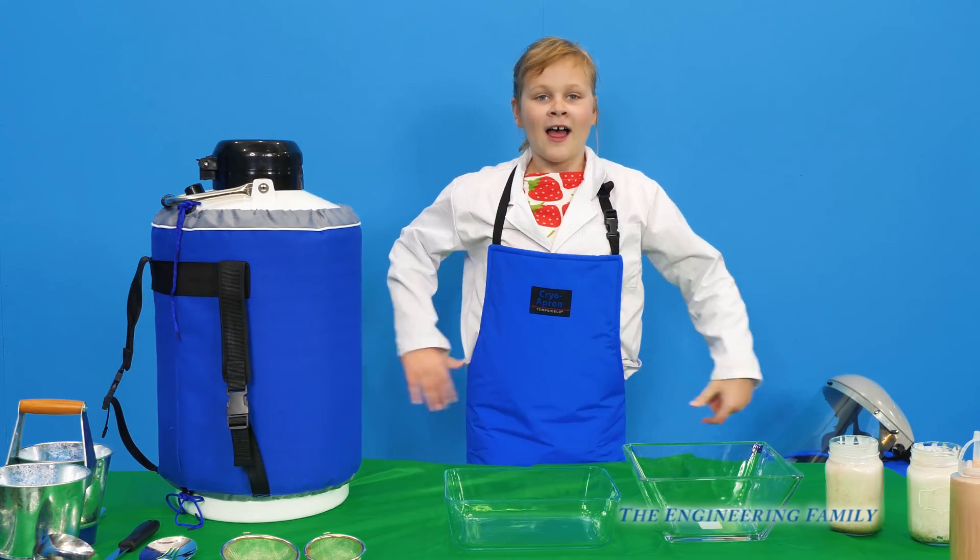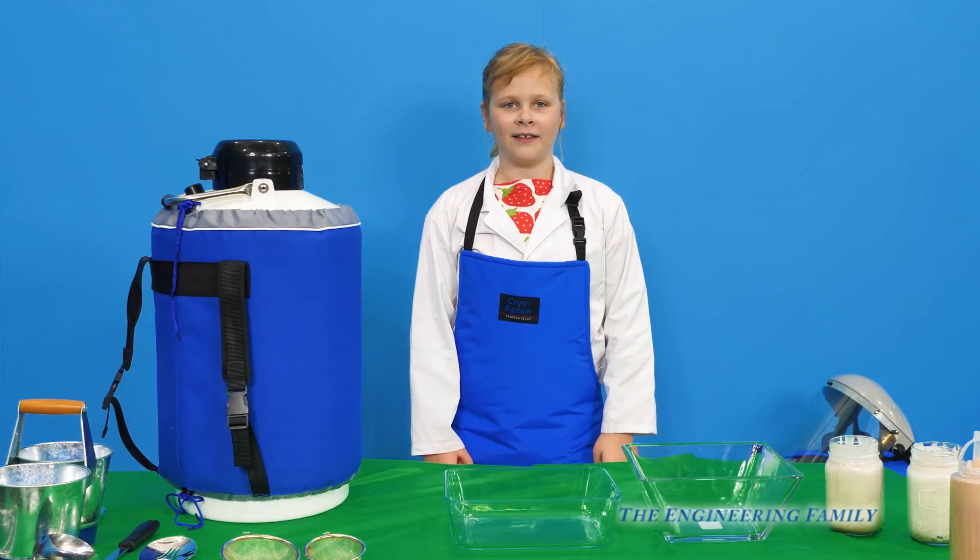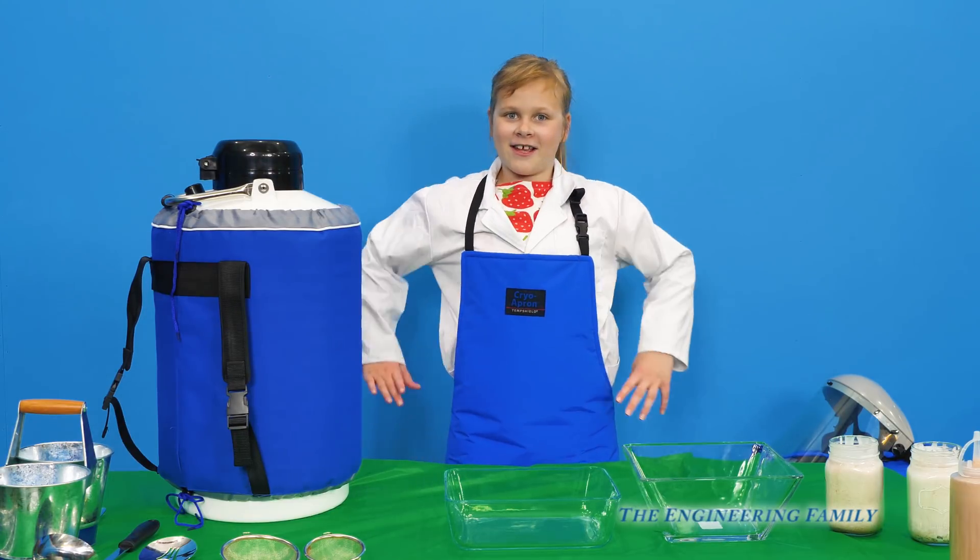Hey assistant, what are we making today? Liquid nitrogen ice cream and Dippin' Dots! That's right, we're gonna make our own Dippin' Dots. Isn't that fun? That's gonna be crazy.